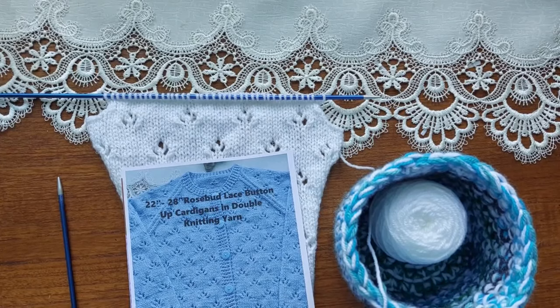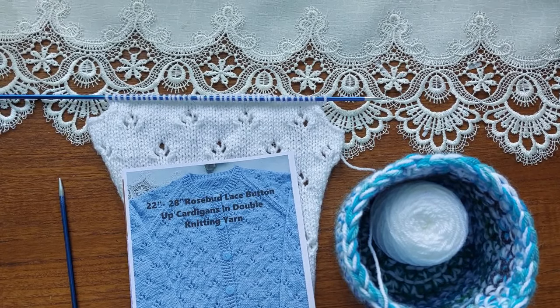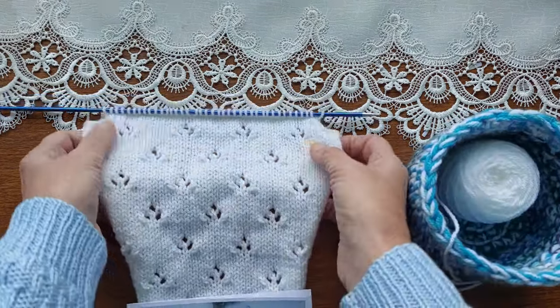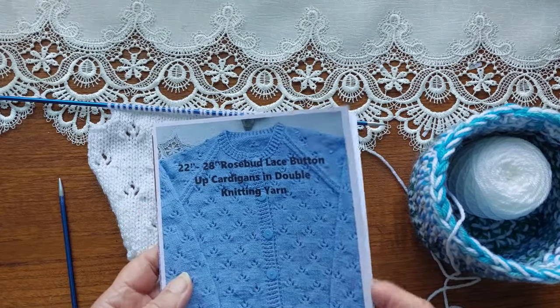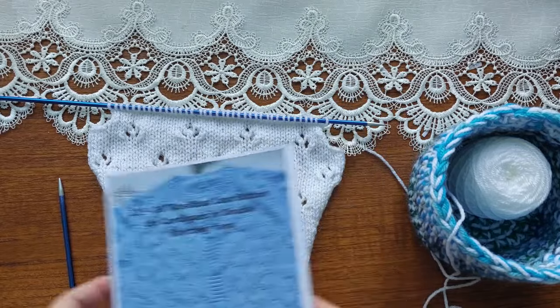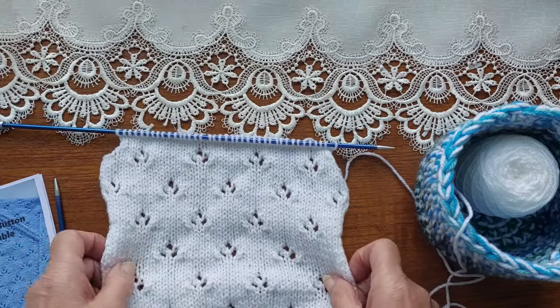Hello everyone, I'm going to do a little tutorial to show mostly new knitters who might be knitting this pattern. This is my own pattern — it's a 22-inch, which I'm doing at the moment, and that's the first size. Now when you do this pattern, this is a sleeve, but if you're doing the back you would have the instructions for both sets of the rosebuds.